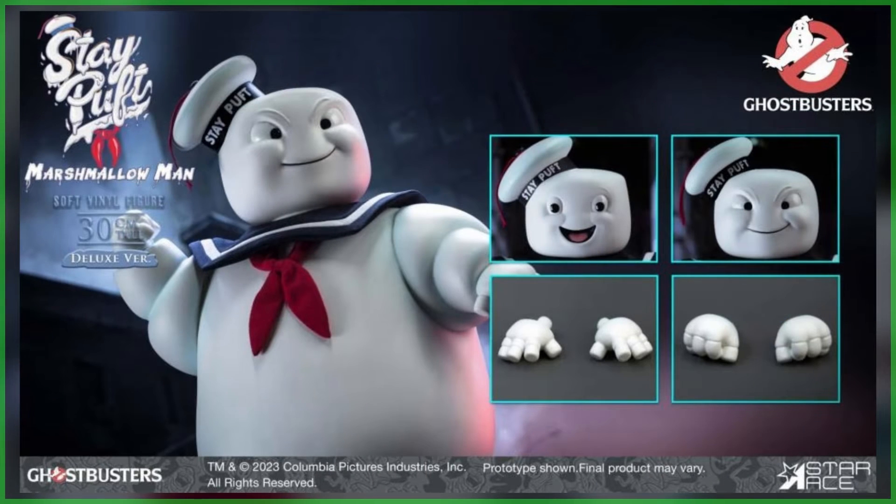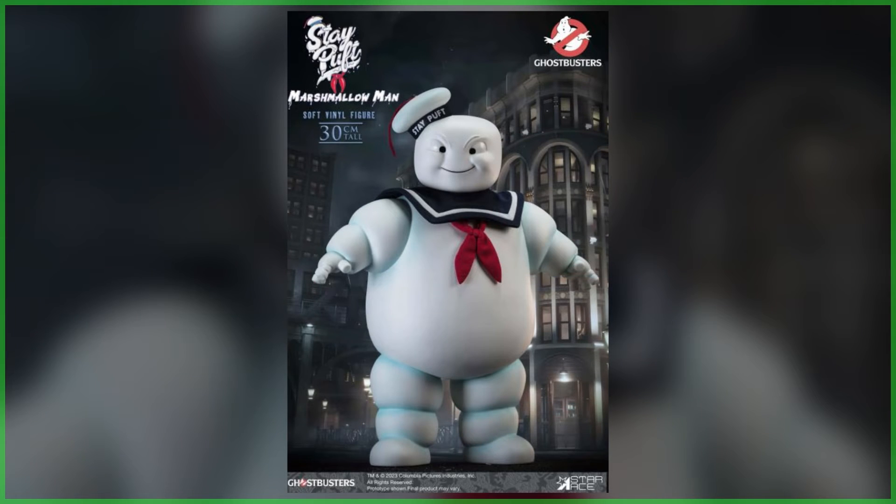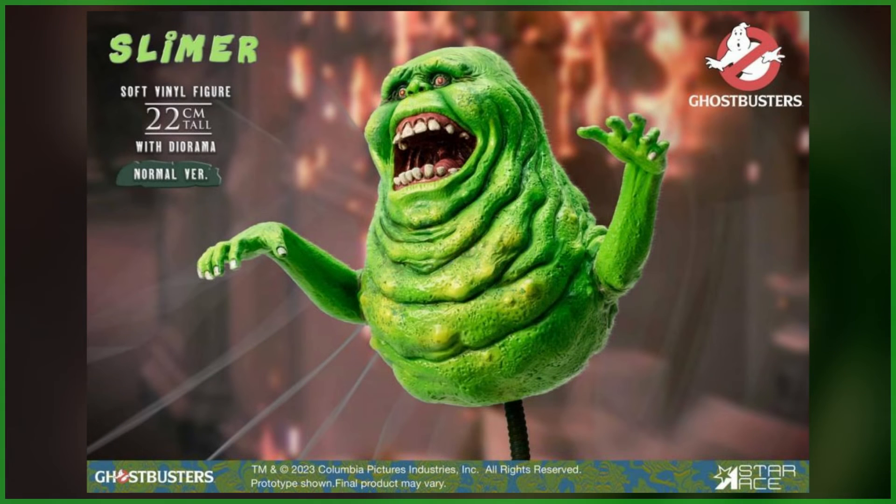Much like Slimer, two different renditions of Stay Puft are available. One is a standard, which includes Stay Puft's happy face and open hands, and then a deluxe, which adds an interchangeable angry head and closed fists. If you'd like to find out more information on Slimer or Stay Puft, or if you'd like to pre-order either of these, be sure to check out the links down below in this video's description.